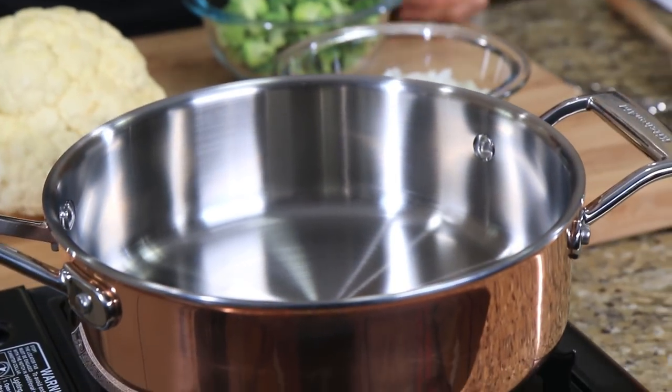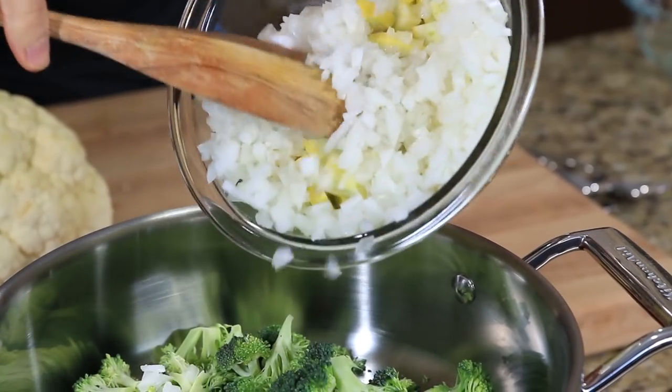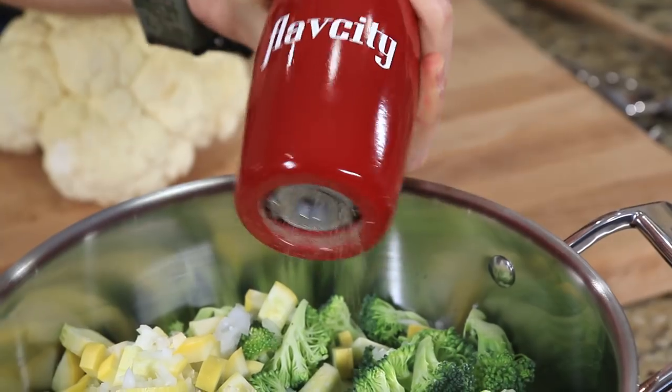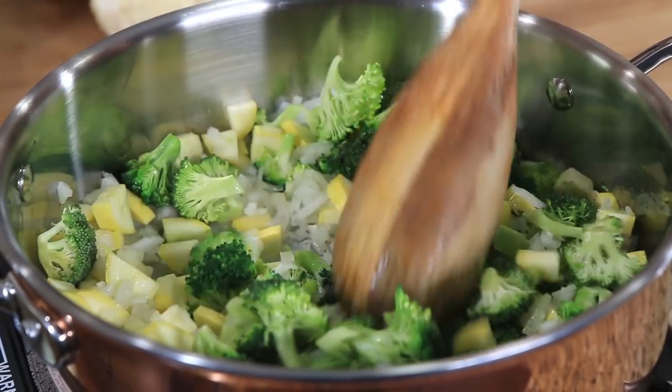Let's start with the cauliflower rice. I have a large pan preheating over medium heat. I'm going to add about a tablespoon and a half of olive oil, and then go in with one cup of broccoli florets, half an onion, and one yellow squash. Then grab half a teaspoon of salt and a couple of cracks of pepper, give it a mix up, and we're going to cook it for about seven minutes until the onions and broccoli start to soften up.